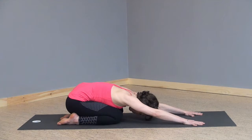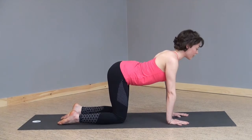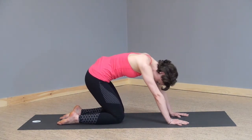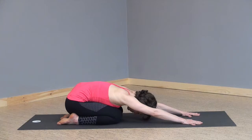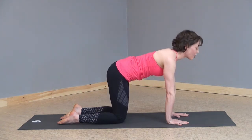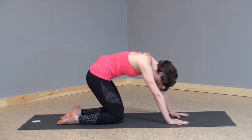One more full breath in, full breath out. Inhaling, coming to tabletop, dropping your belly, turning your gaze up. Exhaling, rounding your back, rounding your spine, turning your gaze down. Sitting back into child's pose. Inhale, exhale. Inhaling, coming to tabletop, dropping your belly, turning your gaze up. Exhaling, rounding your spine, sitting back into child's pose.